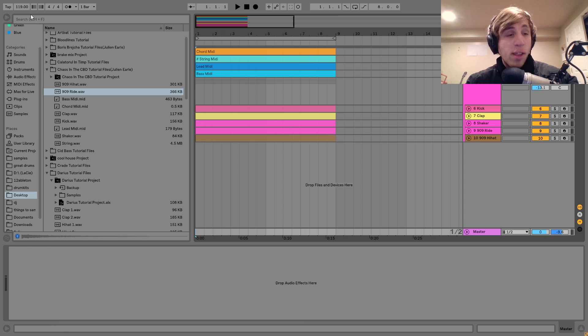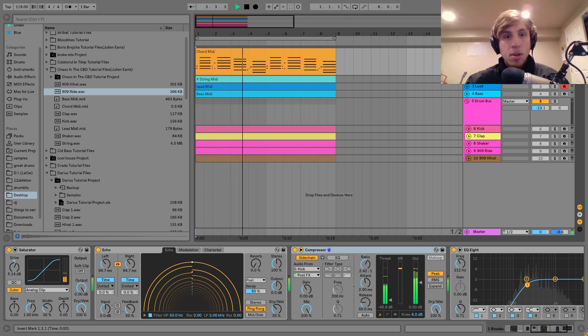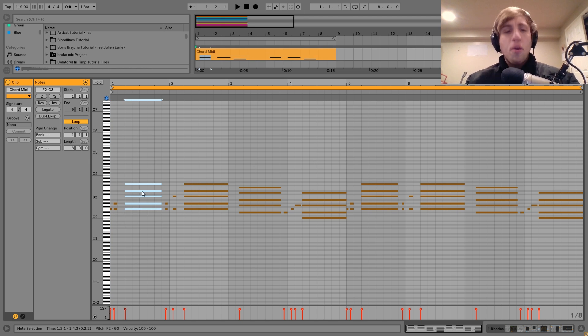This loop we heard in the intro is at 119 BPM, and the first sound we have here is this Rhodes. I'll show you the notes and chords first. This is the pattern — when it's playing, it's happening over four bars, and it's basically this chord progression.